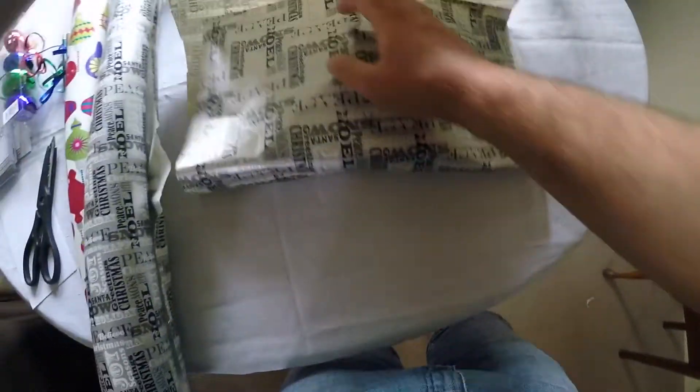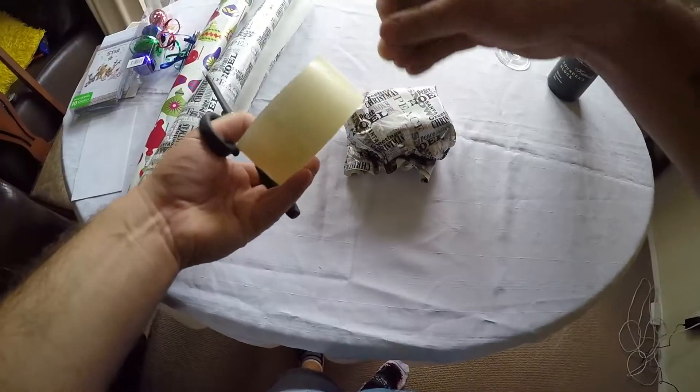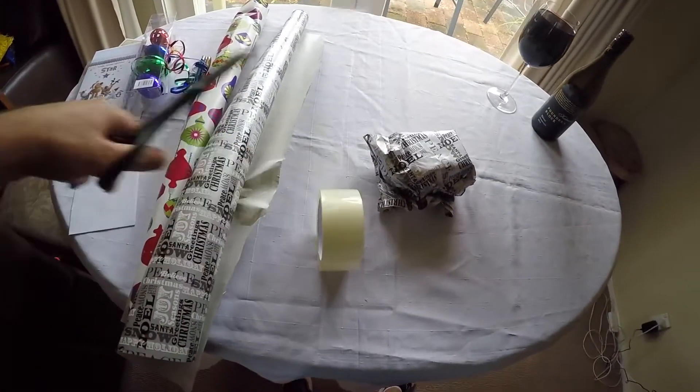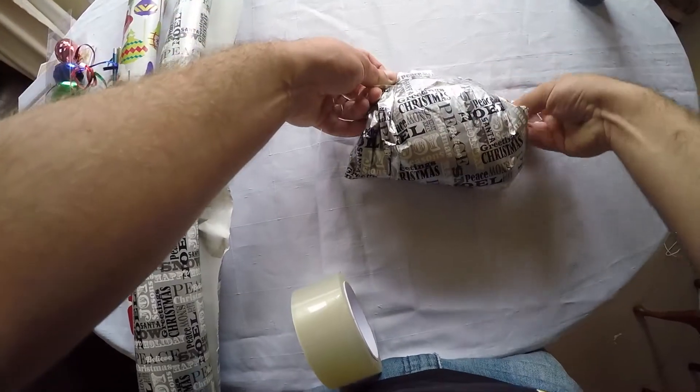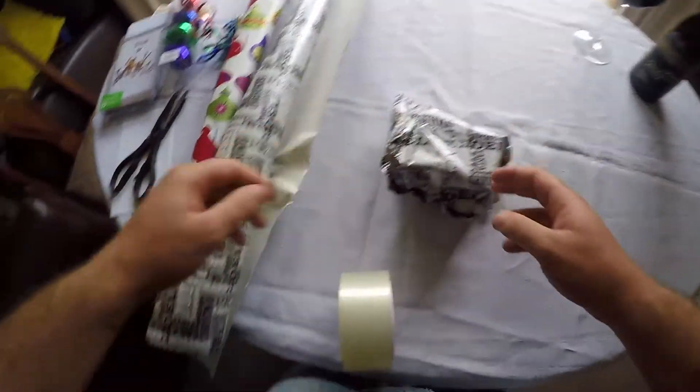Be careful of using too much wrap. This is looking pretty good. Excellent — just like that. So there we go, that's looking really good.